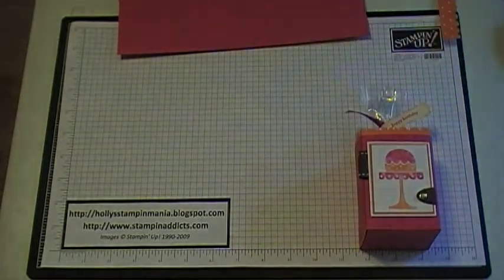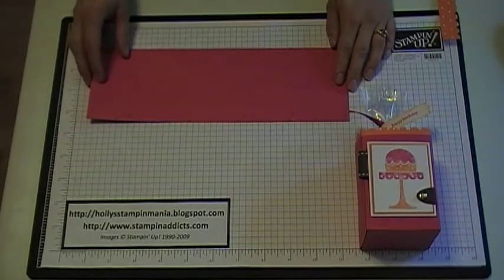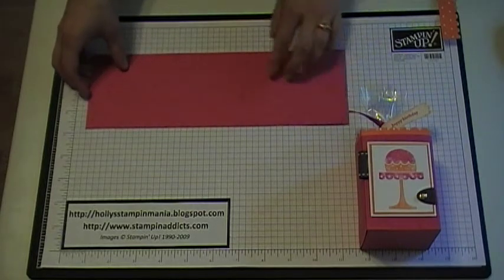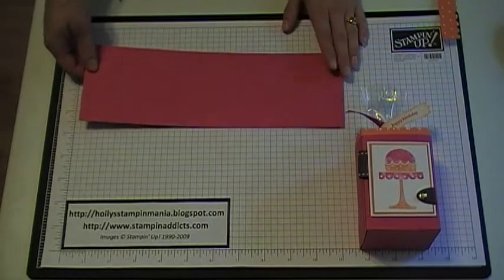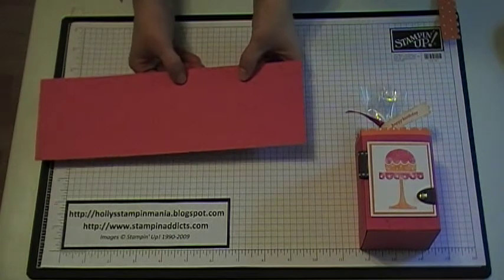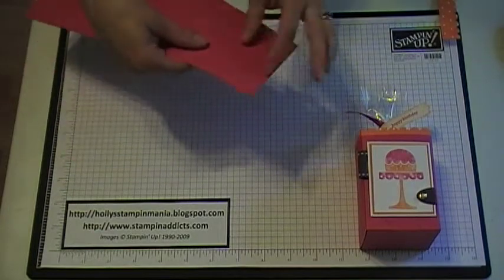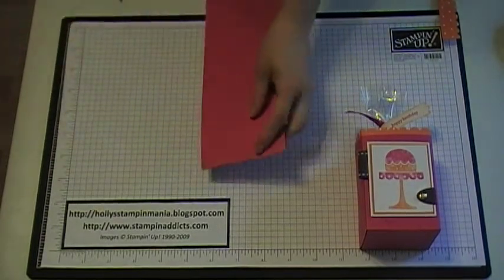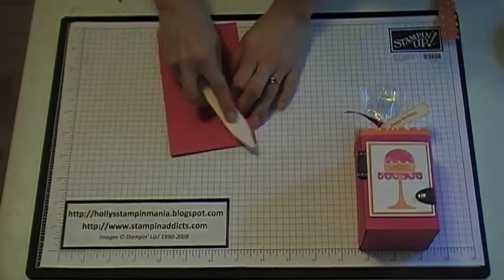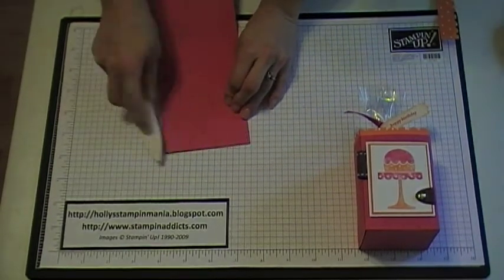First thing you want to do is cut a piece of card stock at 3½ by 11. I chose Melon Mambo for that. Then what you want to do — I already scored it, but we're going to go over the score lines. Score it at 2½, then again at 5, then at 7⅝, and then 10⅛. I'm going to fold those over and use the Bone Folder to get that edge really nice and folded down so it's easier to work with later.